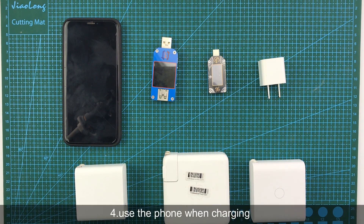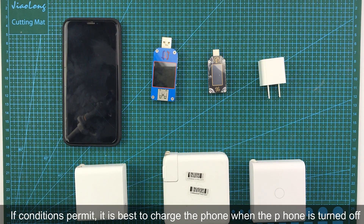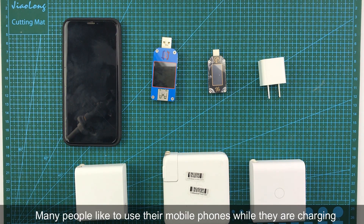The fourth question: Can I use my phone when charging? If the condition is permitted, it is best to charge the phone when the phone is turned off. This method is good for the battery. Many people like to use their mobile phone while they are charging.